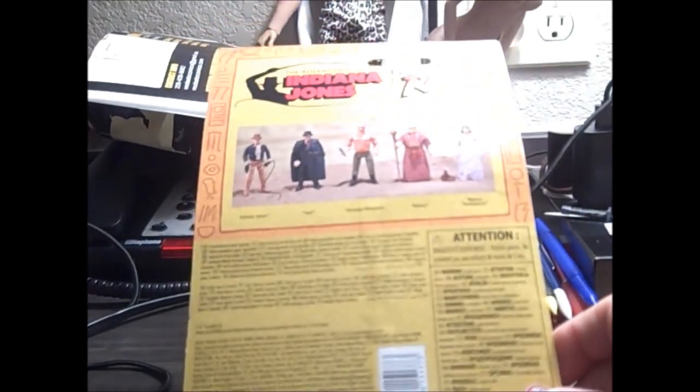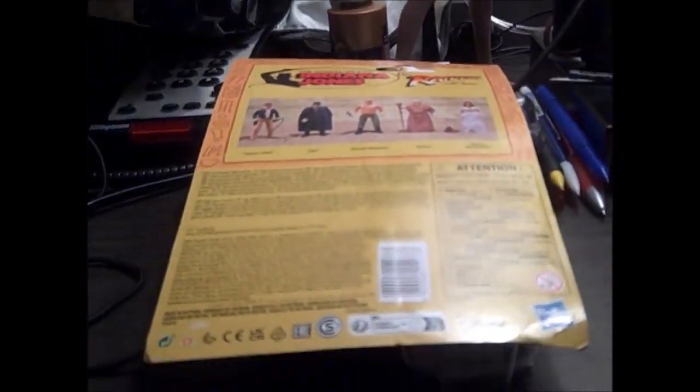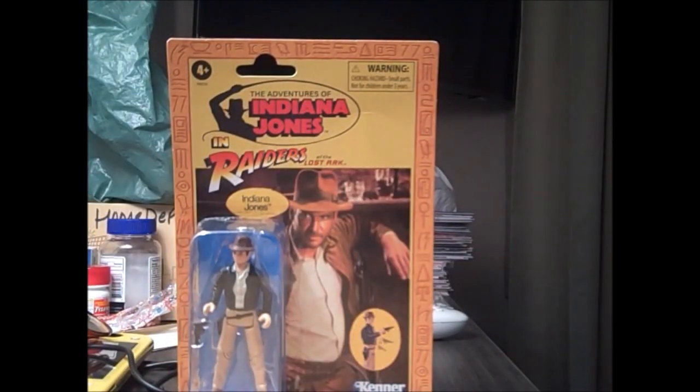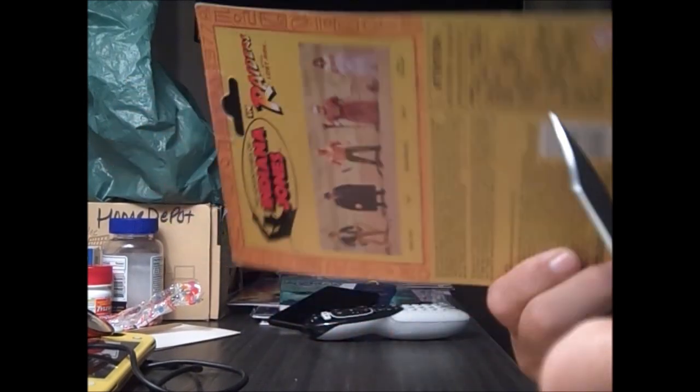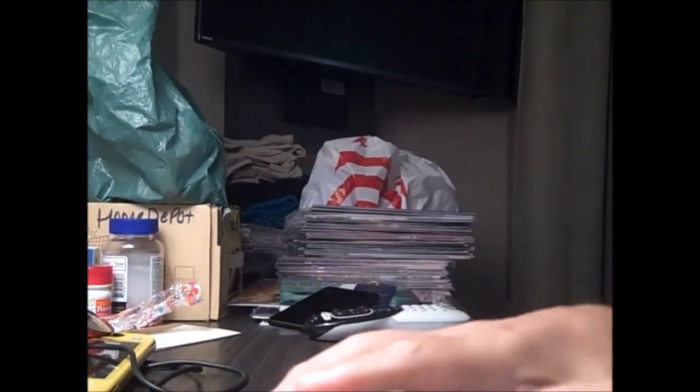Let's stop to open it up and take a look at this classic Indiana Jones figure. We've got our pocket knife to cut the bubble off and we'll start with that.